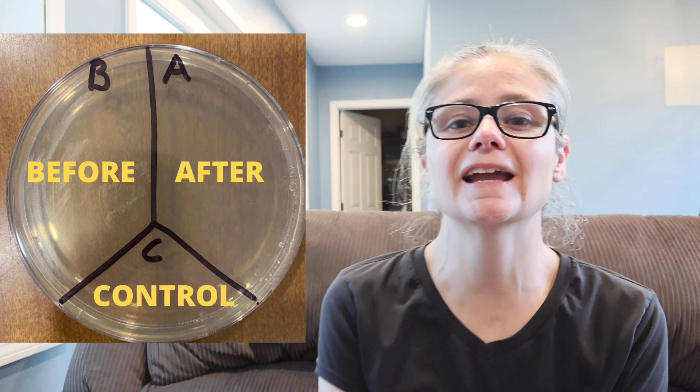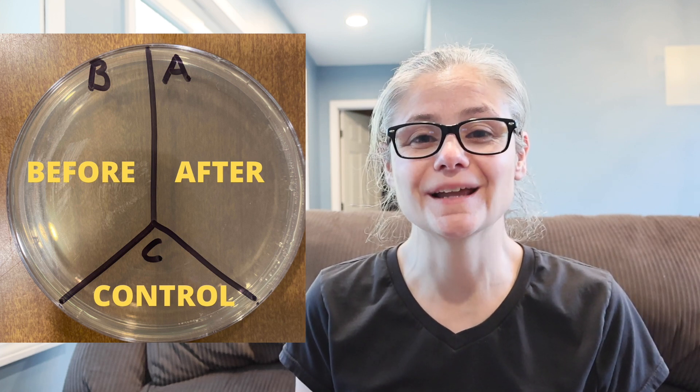In order to test how well this UV lamp works, I'm going to take a petri dish and label them A, B, and C. I'll take some sterile swabs and swab areas around my home like my kitchen sink, bathroom sink, and toilet rim. I'll place those samples in the section labeled B for before. Then I will use the UV lamp, swab the areas again, and place those samples in the section labeled A for after. C is my control — nothing goes there. This way we'll be able to see how much bacteria is on a surface before and after using the wand.